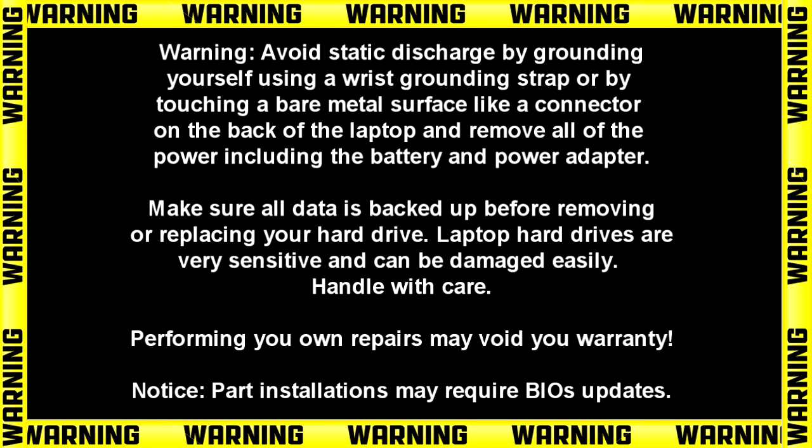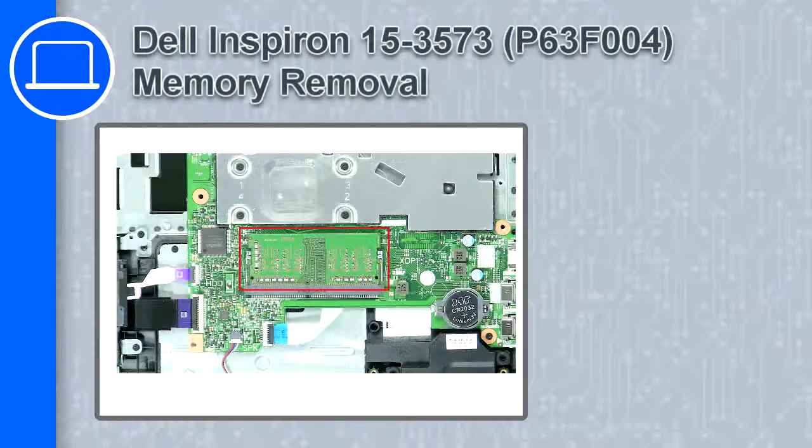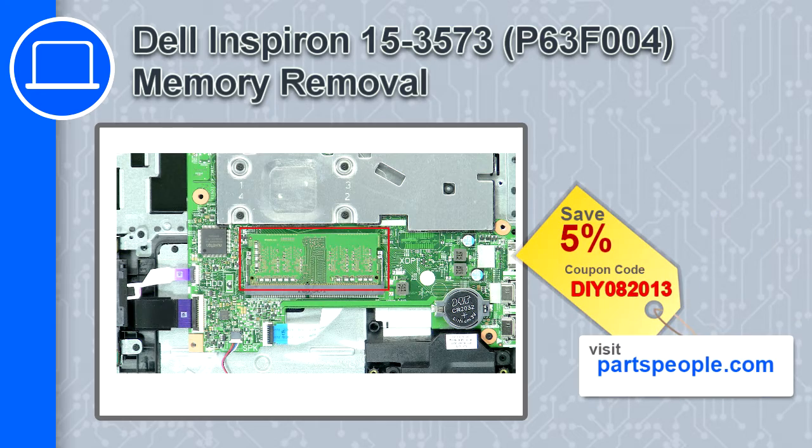Hey, how's it going? This is Ricardo and in this video I'll show you how to remove the memory on a Dell Inspiron 15 version 3573. If you're looking for parts for this laptop, go to our website and use this coupon for a 5% off discount.